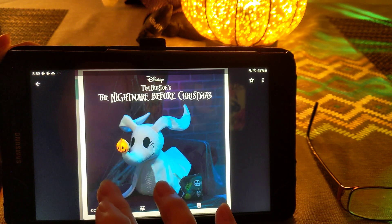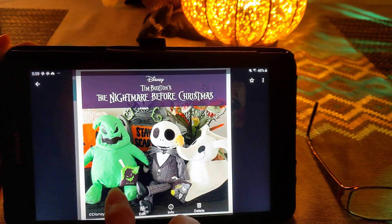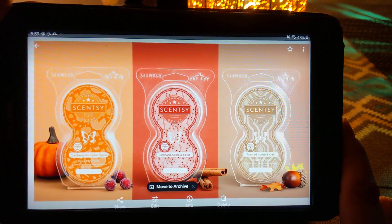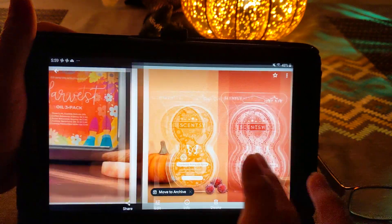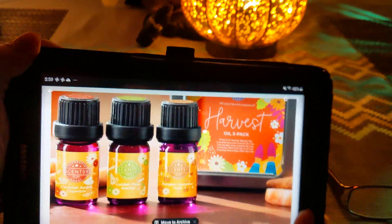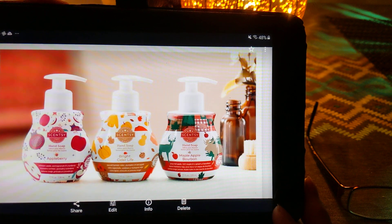The Zero Buddy is being delayed until later in the fall. Jack Buddy should be available. Zero and Oogie Boogie Buddy are being delayed. We will have some new scent pods: cranberry apple, cranberry pumpkin spice, orchard apple and spice, and toasted acorn and oak pods. Some new oils we have: caramel apple crumble, golden pear nectar, and pumpkin cinnamon twist — those should be available this week. We will have new hand soaps in apple berry, bright cider life, and maple apple bourbon.